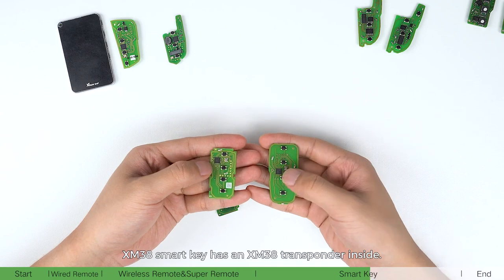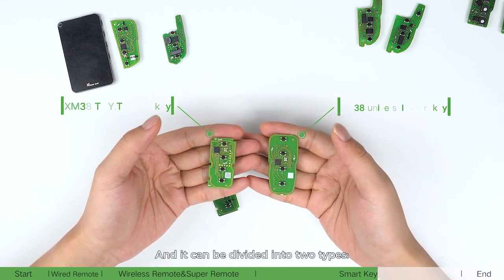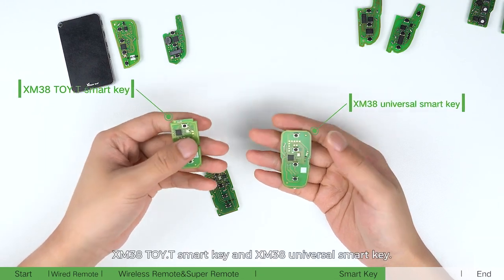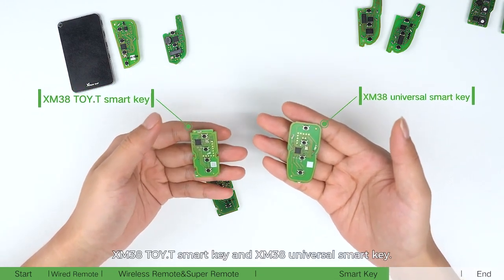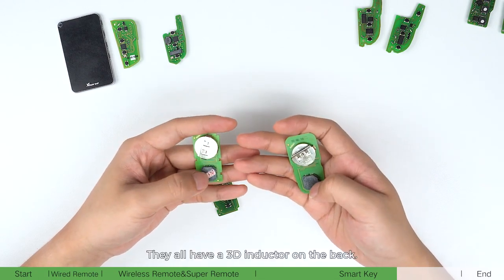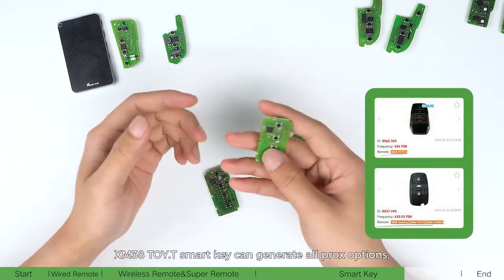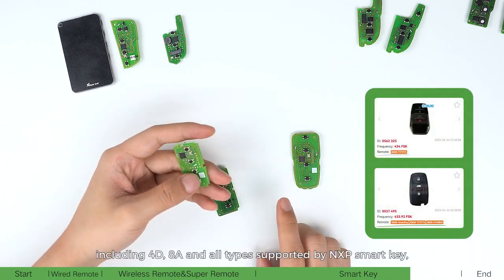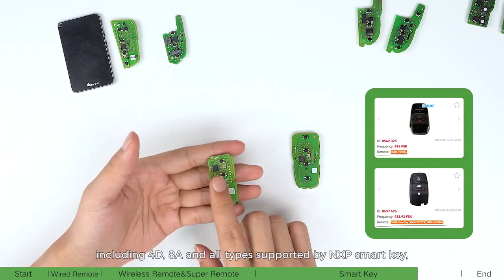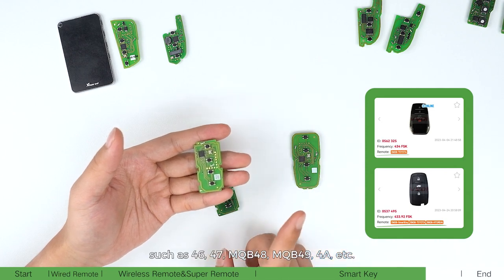XM38 smartkey has an XM38 transponder inside and can be divided into two types: XM38 Toyota smartkey and XM38 universal smartkey. They all have a 3D inductor on the back. XM38 Toyota smartkey can generate all prox options and all types supported by MXP smartkey, such as 46, 47, MXP 48, MXP 49, and 4A.